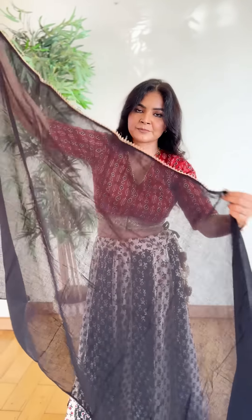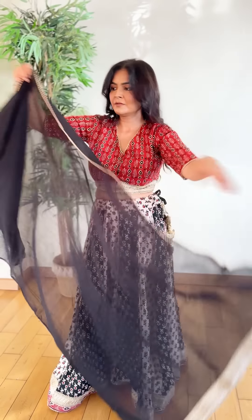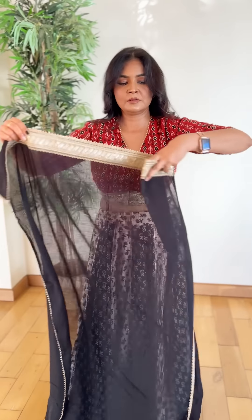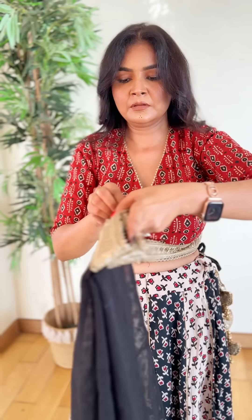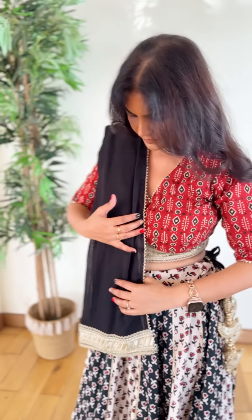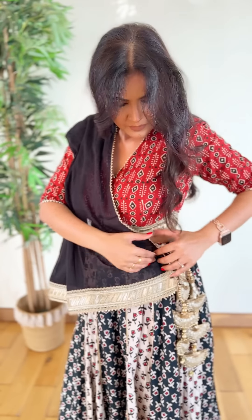I have taken two pachyas from the local market and it also has four layers — two sides just triangular samosa shape and two sides of lace. I really loved it. When I went to India I thought I was going to buy chaniya choli but it is so expensive and I don't want to spend so much money on chaniya choli because we wear it once and then we can't wear it again, so I thought why not style it differently.